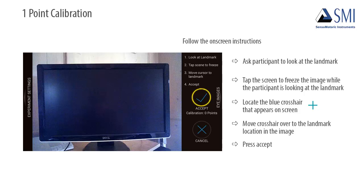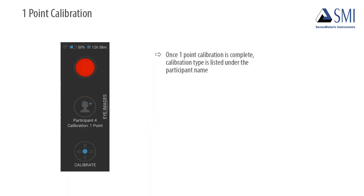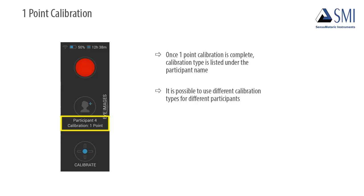Then press Accept to complete calibration. Once one-point calibration is complete, it will be listed under the participant name. You can use different calibration types for different participants in order to obtain the best accuracy for each participant.